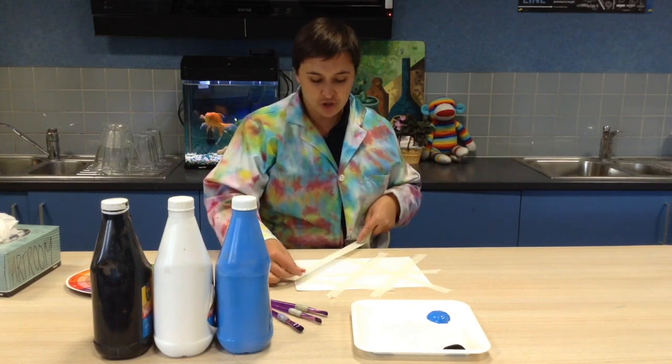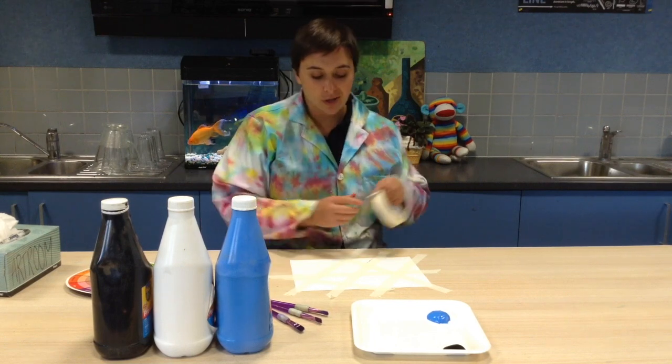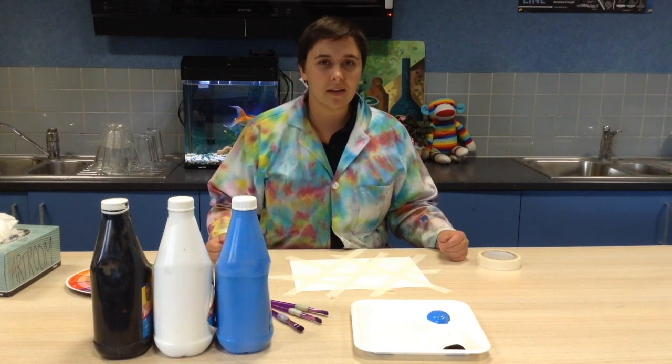Once you're finished, you should be left with something that looks geometric — lots of different shapes on the one same page. It should look something like this.